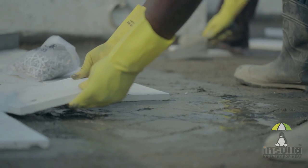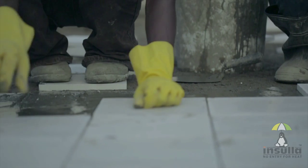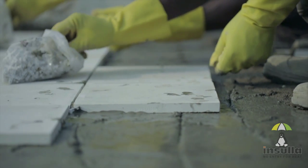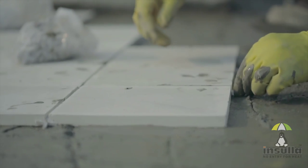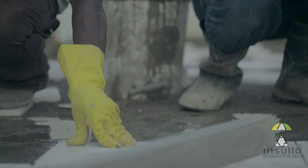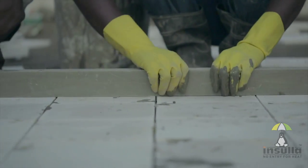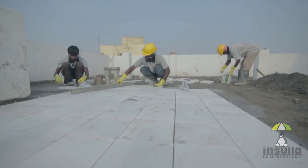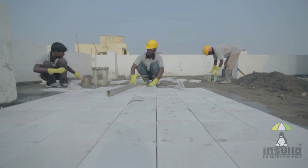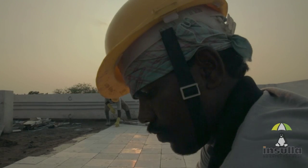Insular Tiles must be laid with a gap of 5 to 6mm. It is advisable to use spacers to maintain uniformity and enhance the aesthetic appeal. After laying the tiles, care should be taken to avoid walking on them as much as possible. This can be ensured by laying the tiles in the reverse order, that is, starting from the edges and working your way to the doorway.